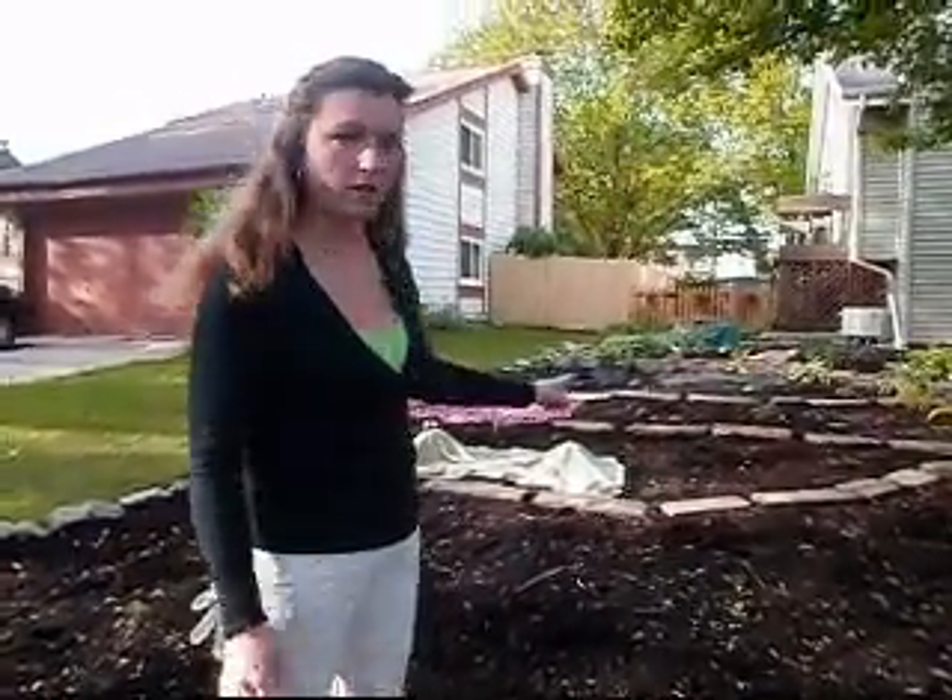So this morning I came out and guess what I found? Blankets all over my garden. I'm just kidding — I didn't grow blankets overnight. What I did do is at 8 o'clock last night I heard it was going to frost. Imminent disaster. But I solved it — I came out and covered up all the babies and they're doing great.